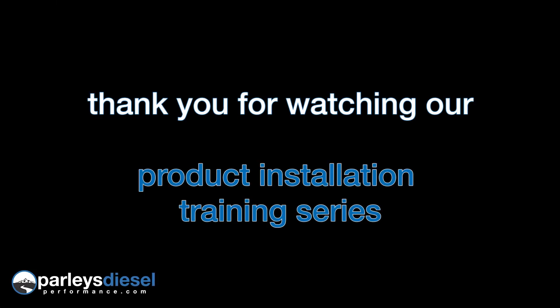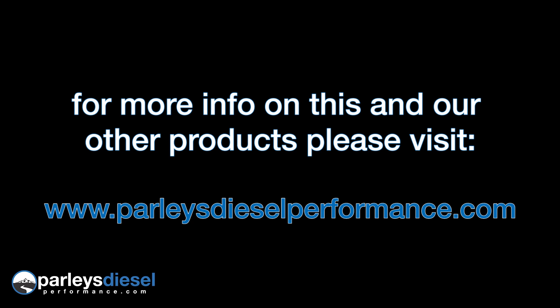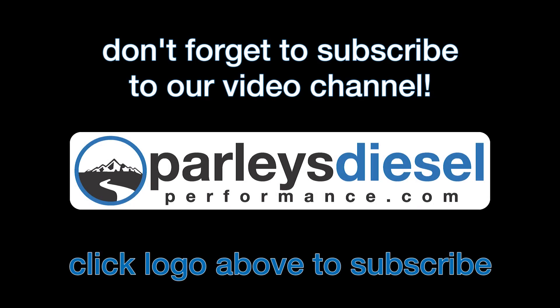Enjoy the product. If you'd like more information on this great Banks product or any of our other diesel performance upgrades, please visit ParleysDieselPerformance.com. And don't forget, you can catch all of our diesel performance videos by clicking the Parley's logo on the screen to subscribe to our YouTube channel.